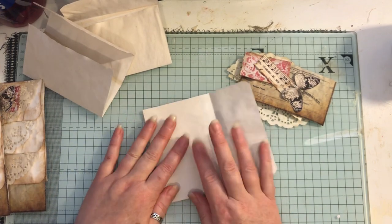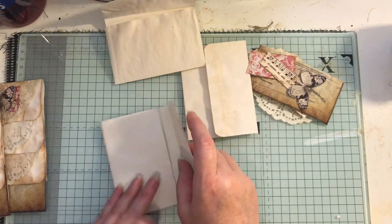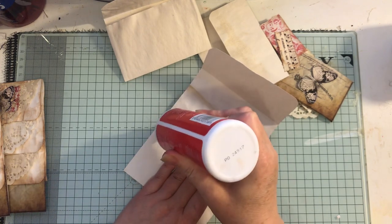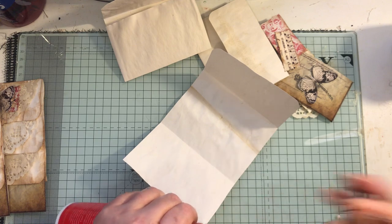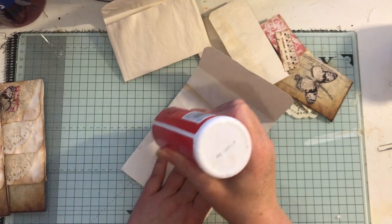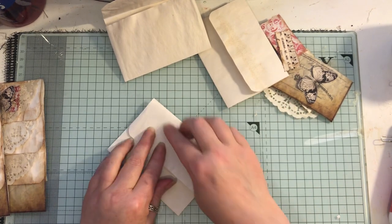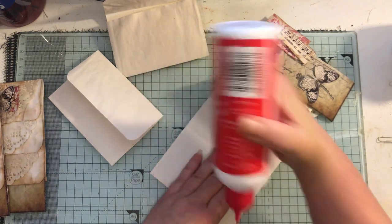I've just been gluing here and here on each one. I forgot to put the lid on my glue last night so it could be all blocked up — it's a new one as well. I always forget to put lids on things. There we go — just a little bit of glue along there. You can use any papers or cardstock; I'm just using tea-dyed papers. I'll do that to all three.